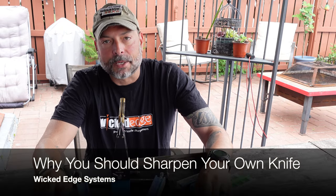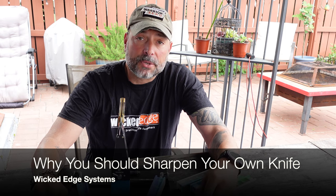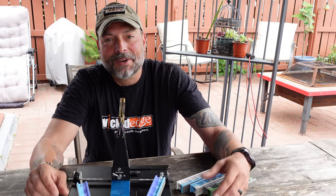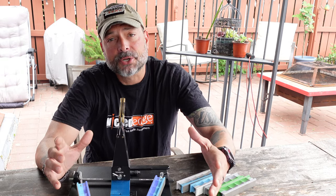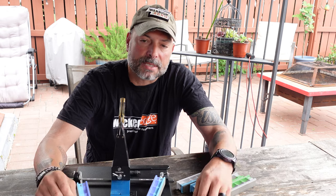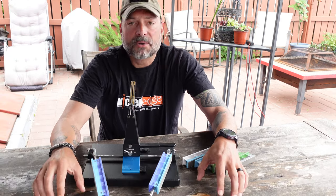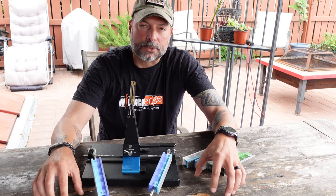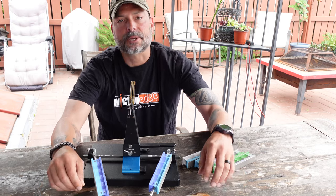Hello, it's Helder here, and today I'm going to share with you my top nine reasons why I feel that you should sharpen your own knife. There are obviously many more reasons that would pertain to your lifestyle and hobbies and what you utilize your blades and knives for, but for the purpose of today's video I'm going to share my top nine reasons with you, so let's get started.